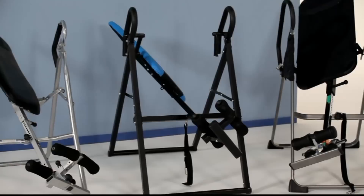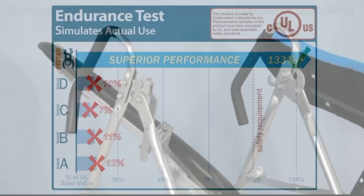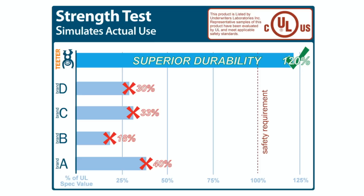Look at the shocking results of an engineering study that tested four widely distributed lookalikes to UL's safety requirements. All experienced catastrophic failure with broken, bent, and torn metal. Average endurance was only 10% of the UL standard, and average strength was only 30% of the required safety factor.